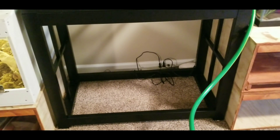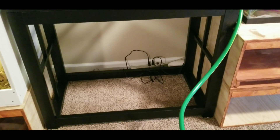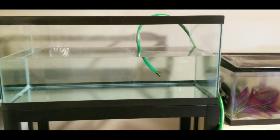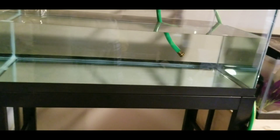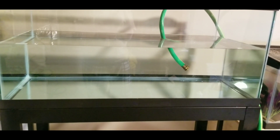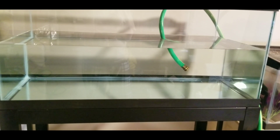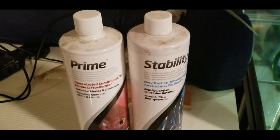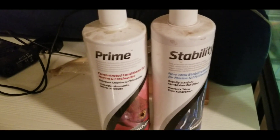Then you want to use tea pitchers, milk jugs, or the nifty Python hose or garden hose to fill up the tank with regular tap water. Do not worry — we're going to add Prime and Stability to this. These products are both by Seachem and they're wonderful.